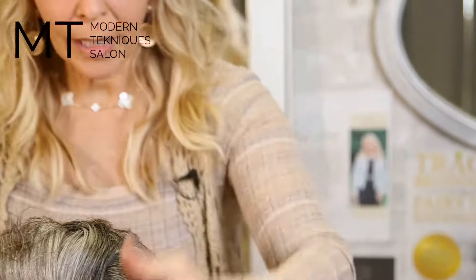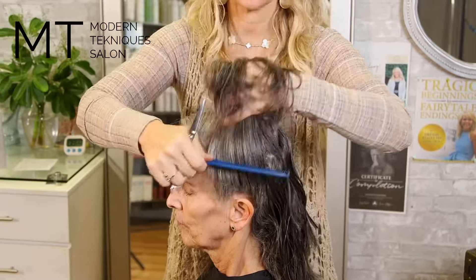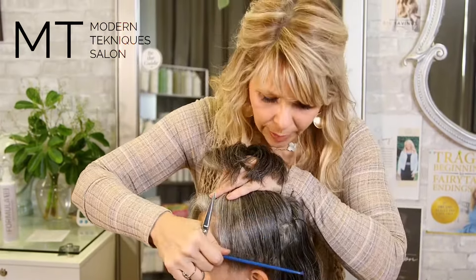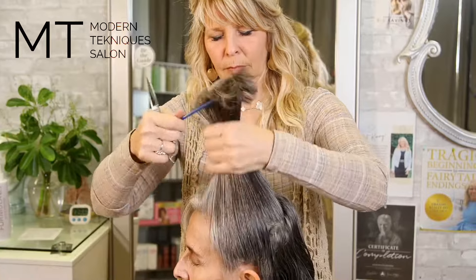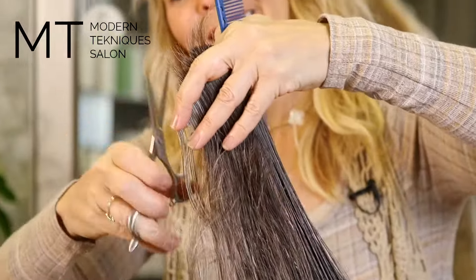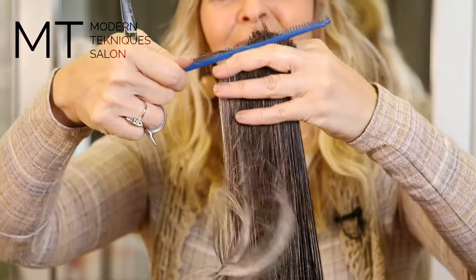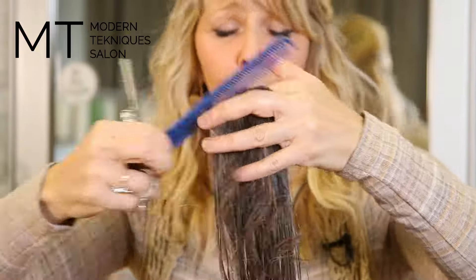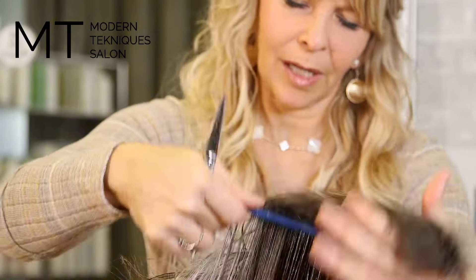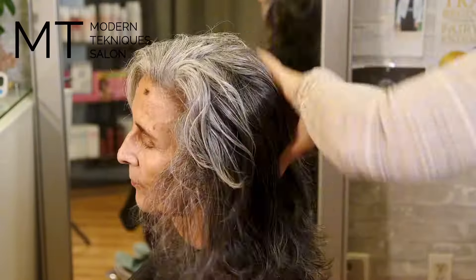Just so you know — you can grab all that hair up here if you want. Sometimes I take a little less, but otherwise it's all going to be the same angle. Some people's hair doesn't look so good point-cut, so you want to check it. I started point cutting her and then thought, you know what, it looks better without it.